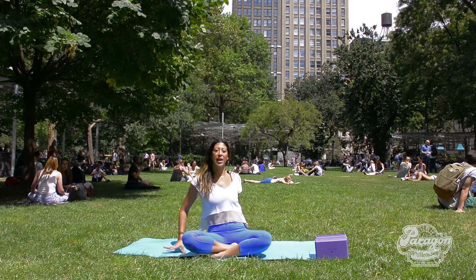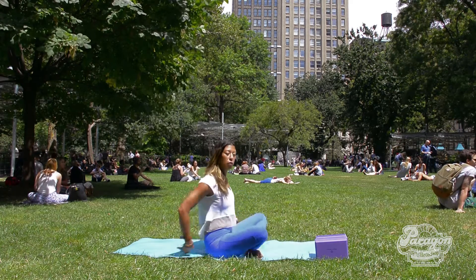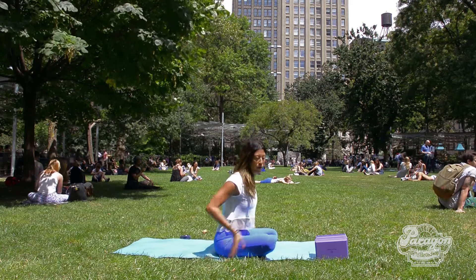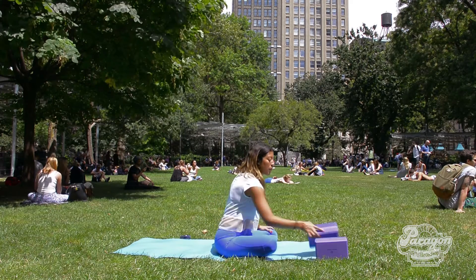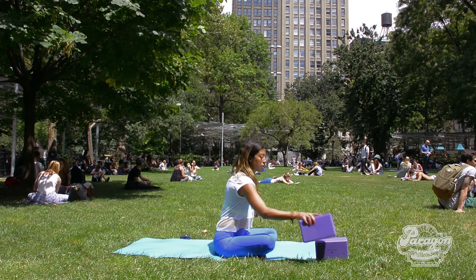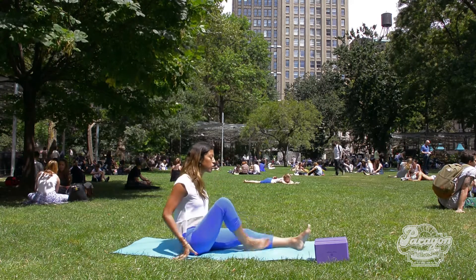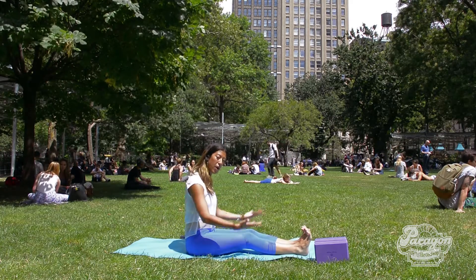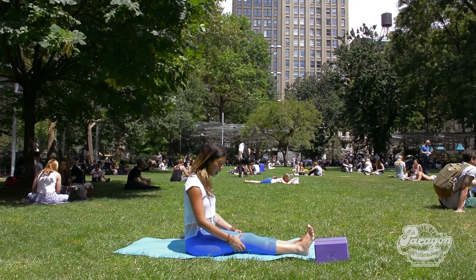You're going to begin by sitting nice and grounded on a stable mat or on the ground. You may even sit on a block if the low back is rounding too much. Stretch your legs in front of you and give your legs a moment to lengthen, give your hamstrings a moment to open up.